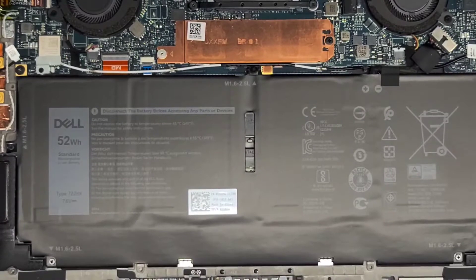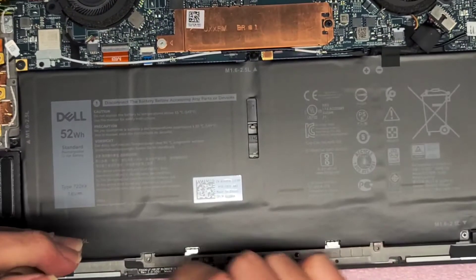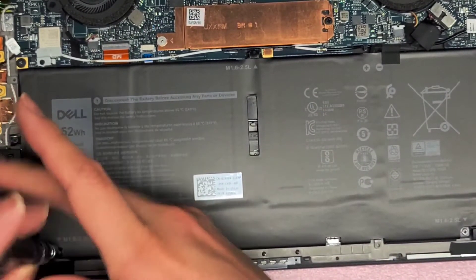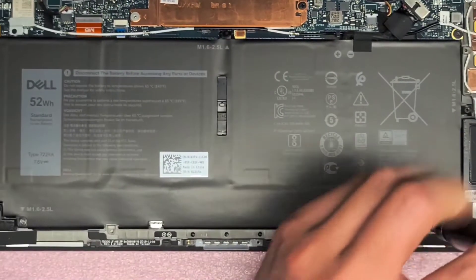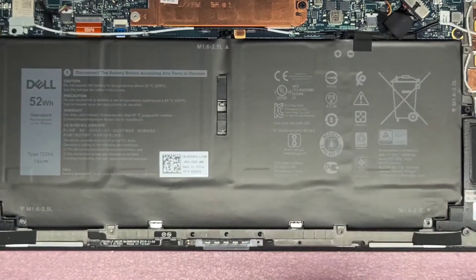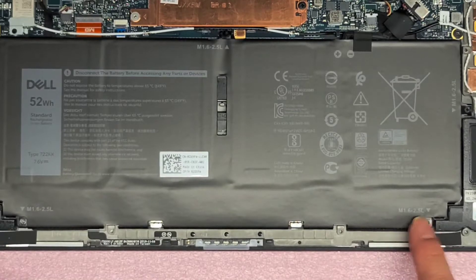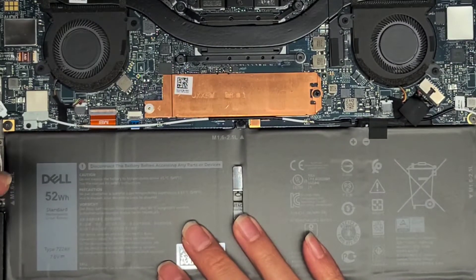It looks like we're going to need a PH0 screwdriver. There's one screw down in this corner here. Keep the screws in order because they can be different size, shape, and lengths. They actually label on the battery what the screws are: M1.6, 2.5L — I think 1.6 is how thick it is and 2.5 is the length. Anyways, we're going to remove these screws.